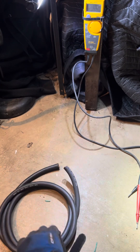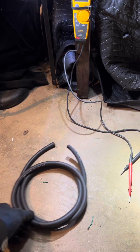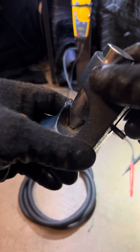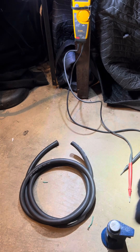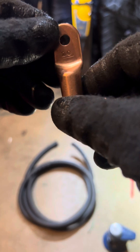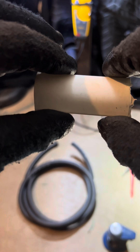Obviously we have our cable that we're going to need. We're also going to need a cutting tool — cable cutters. We have cable cutters, we have a crimper. The handle goes up, handle goes down — you need that — a hammer for our crimper. And then we have a terminal, a lug, that we're going to need for the end, and a piece of heat shrink for the end.